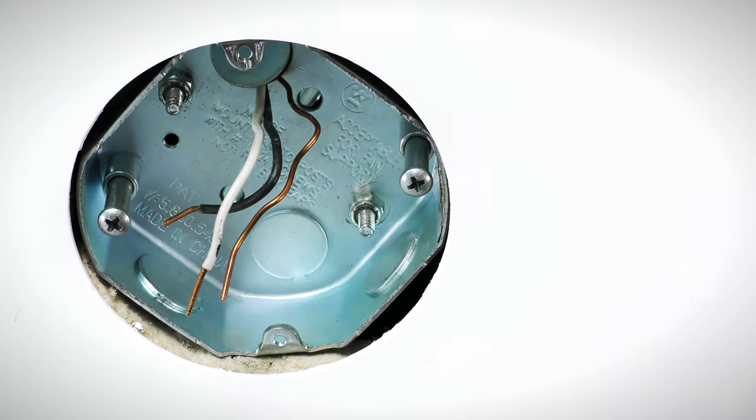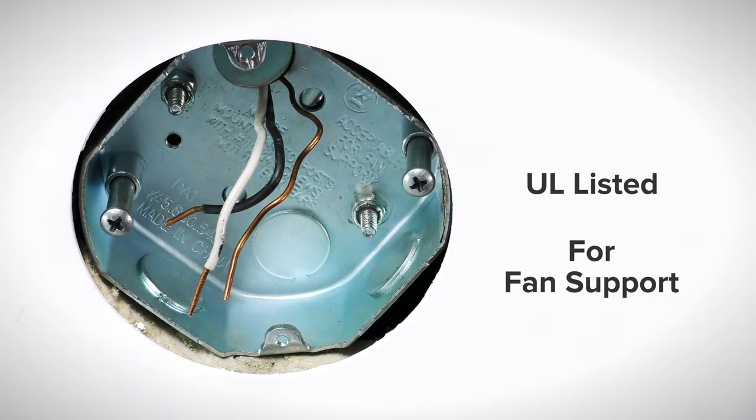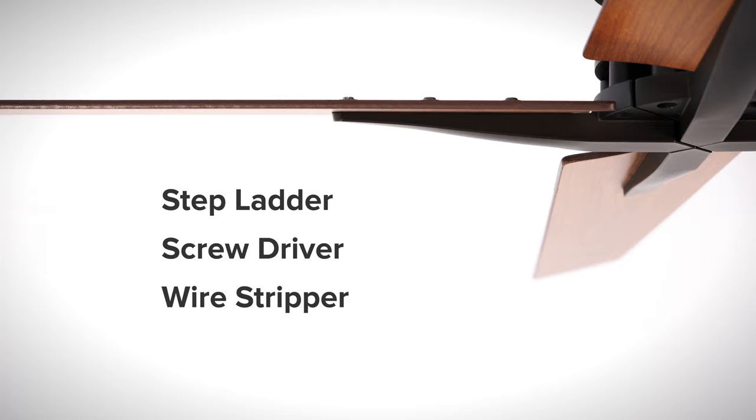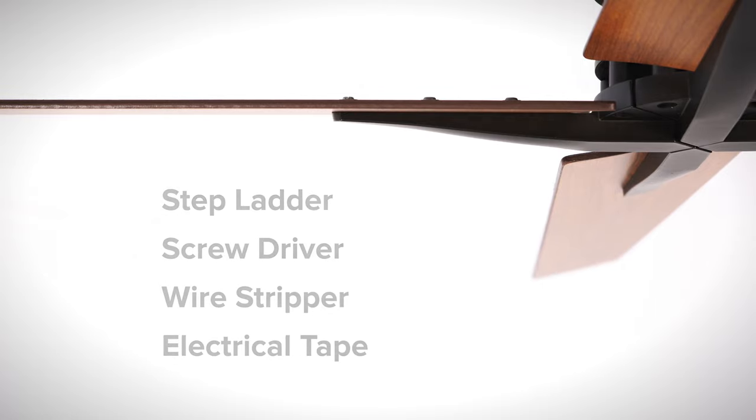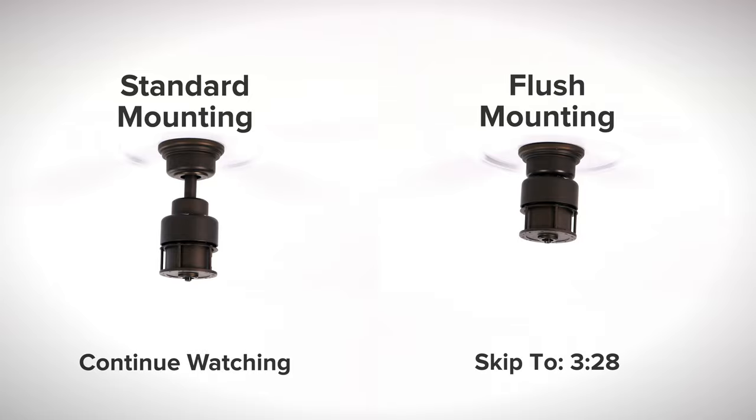To install the fan you will need a UL listed outlet box that is rated for fan support of up to 35 pounds. You will also need a stepladder, screwdriver, wire stripper, and electrical tape. Continue watching for the standard mounting instructions or skip ahead to the flush mount installation section.